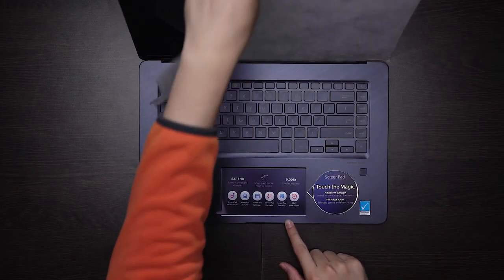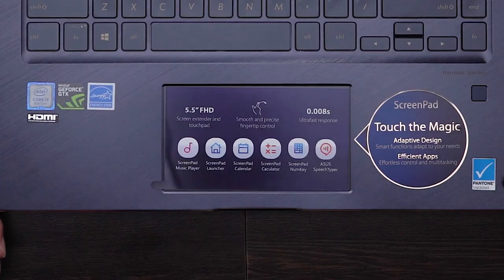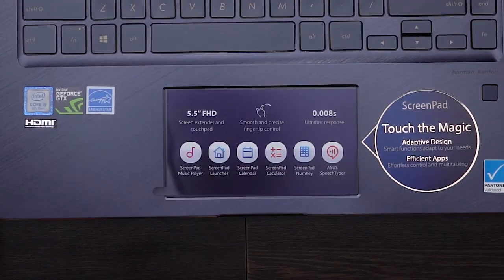And of course, if you didn't know already, it also has a secondary display which is also a trackpad, aptly named the ScreenPad. Today we're going to share with you what exactly the ScreenPad can do.